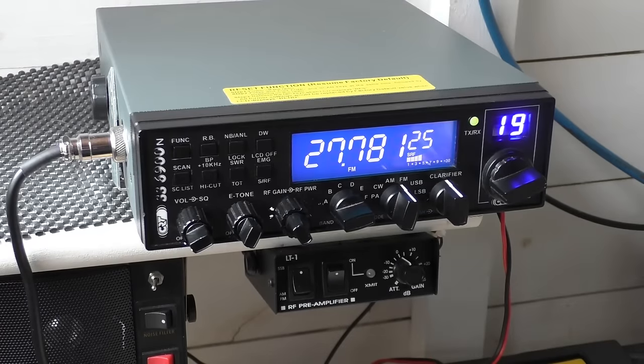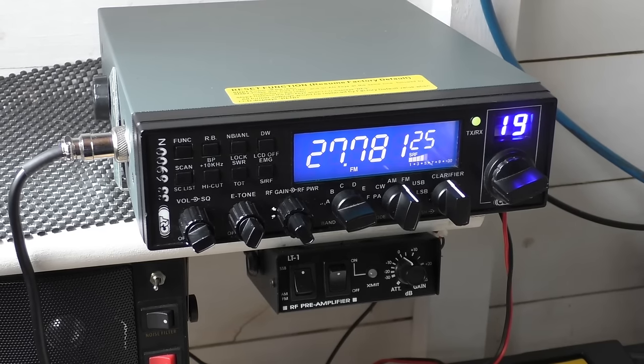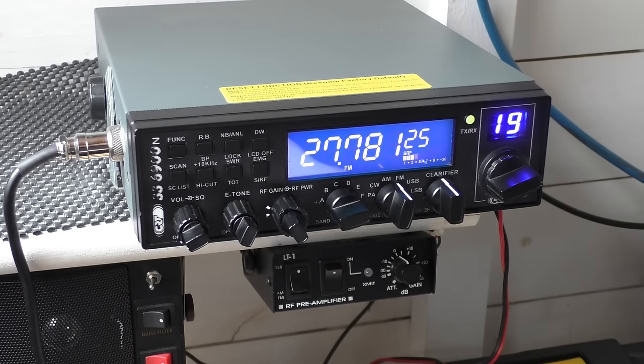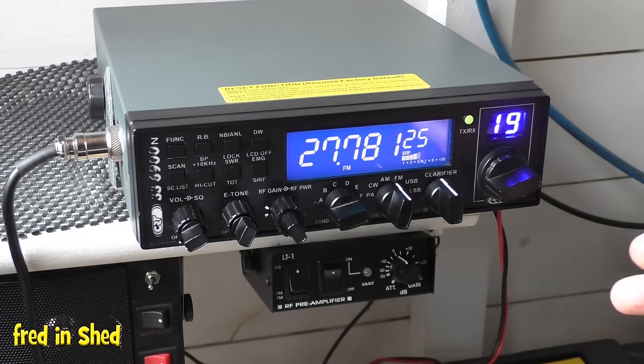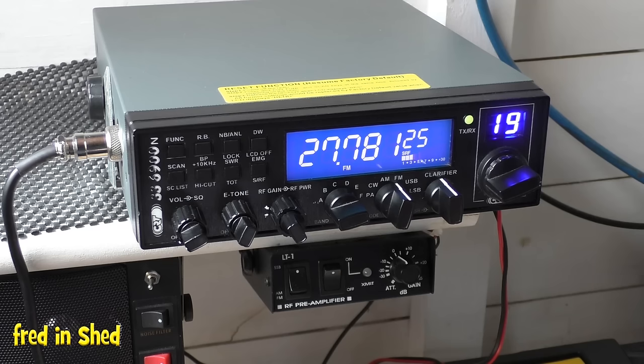Hello, welcome back. Fred, literally in the shed, which is probably why you can hear all the background water noises of the pond. I'll do a little video today about helping newbies and people coming back to radio get onto sideband, because it is a little confusing understanding sideband when a lot has changed in the 30-odd years that have passed. Back in the 80s we just had the 40 UK FM channels.